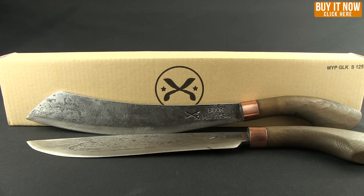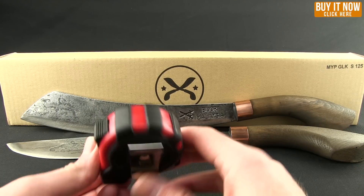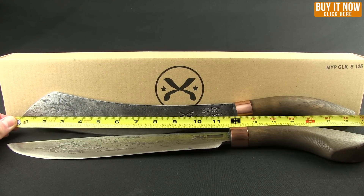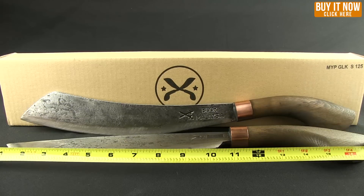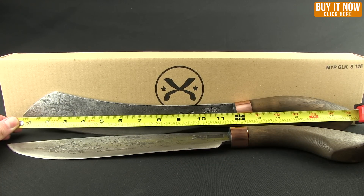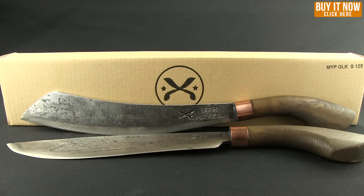All of them weigh roughly in the 15 to 16 ounce range. As far as measuring goes, I can't use my regular ruler since these guys are too long, but overall this one comes in at 18 and a half, and that one is right at about 18, depending on what blade length you get. You can see this is the 12 inch and then the 11 inch there on the Golok.